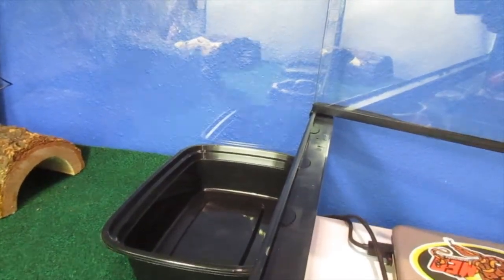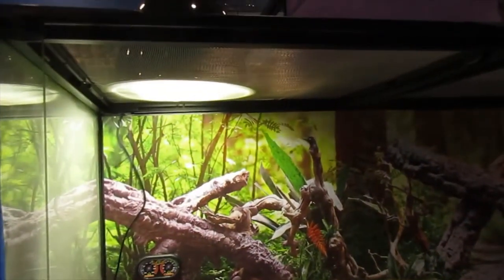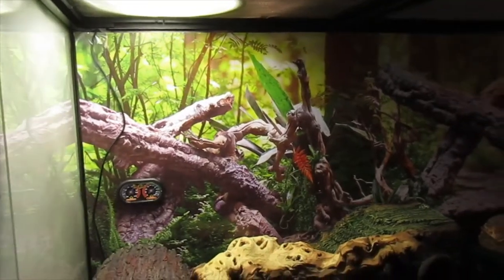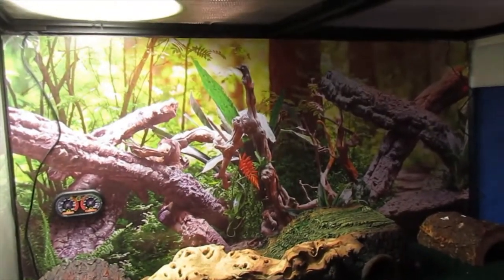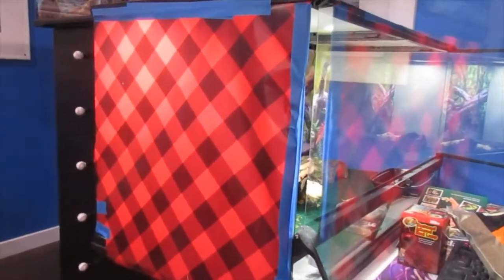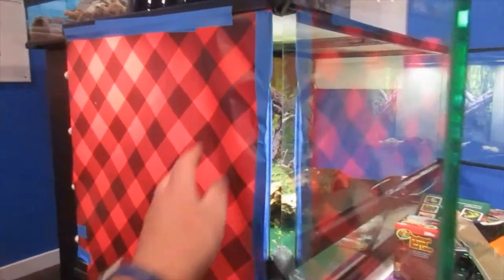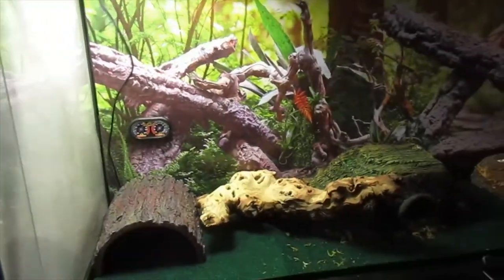You're also going to need a UVB light on top so that they can get their enrichment for their calcium. You're also going to want to cover their enclosure a little bit. On the outside I just did a basic Christmas wrap — you don't have to get too fancy — just make sure it's covered so they cannot see in, which gives a little more stability and makes your reptiles feel more safe and enclosed.